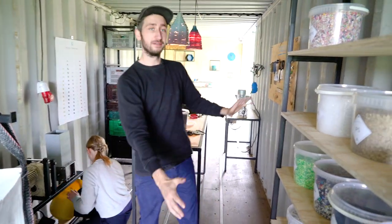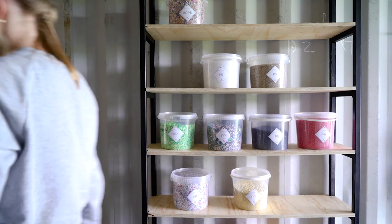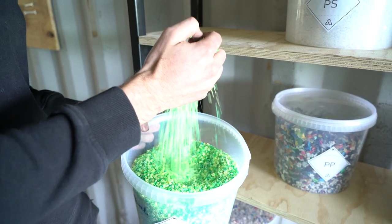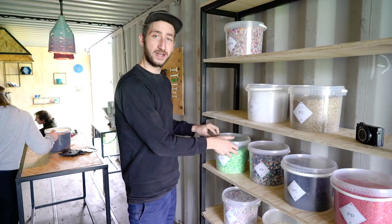Here we have our material bank with all the different colors and different types. It's nice if you use different colors because then you can play around a bit and make gradients or mixed colors. It's a bit like painting.